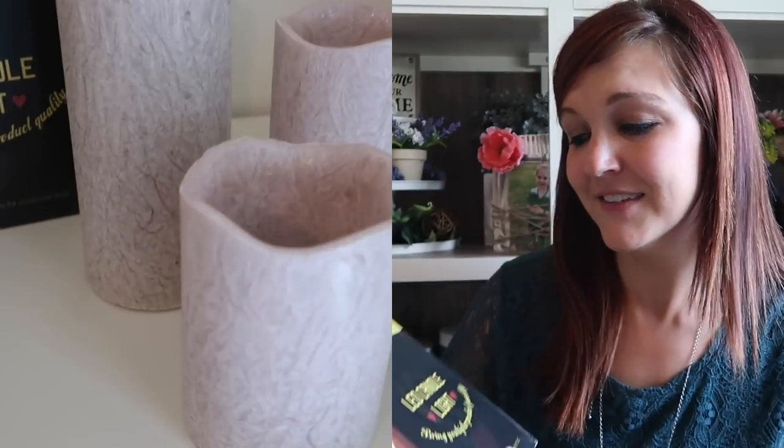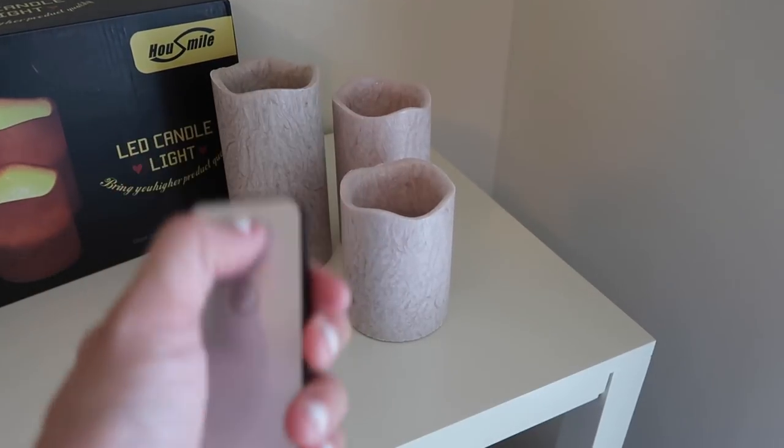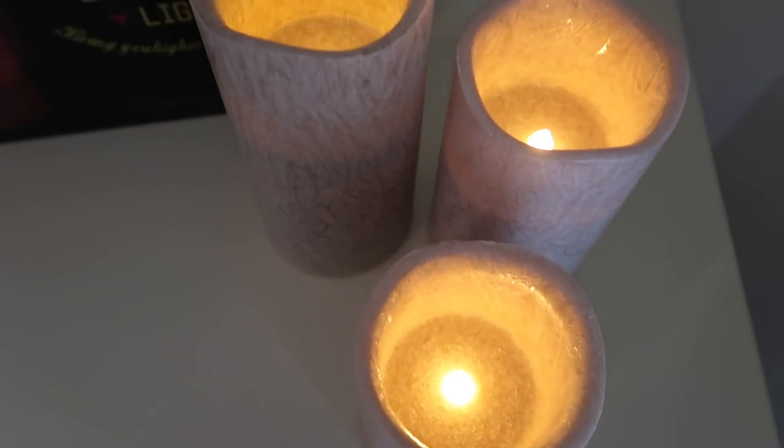They sent me two different products and I am so excited about both of them. One of them is just this simple decor item — it is an LED candlelight. I think these are so pretty and they are like this tannish, pinkish, grayish color. The designs on them are so pretty. I absolutely love these. The best part is that you can turn them on and off with a remote control, which I think is so cool so you don't have to keep getting up.